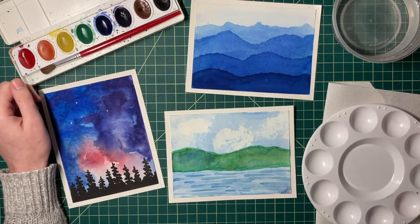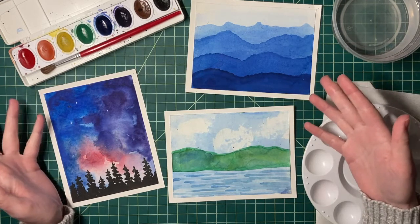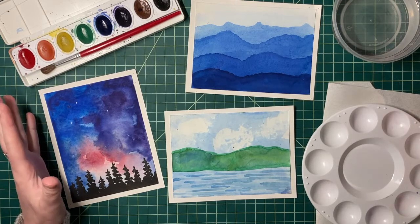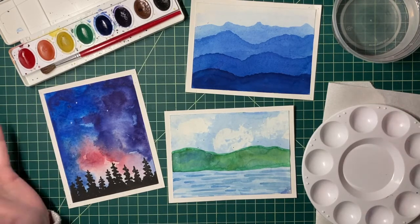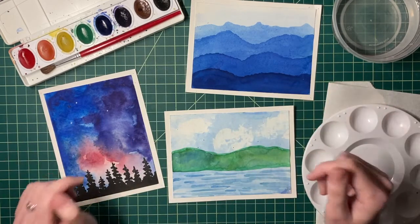Hello everyone and welcome back. In today's video we're going to start painting some small paintings together. In this lesson we're going to take all of those techniques we learned over the past few days for watercolor and learn how to apply them to make these pictures.